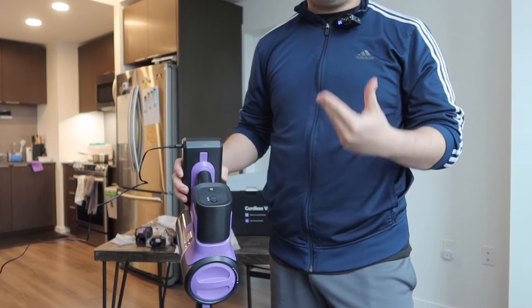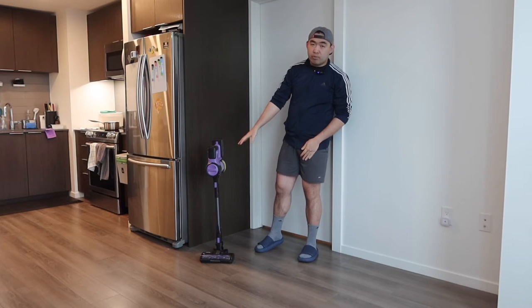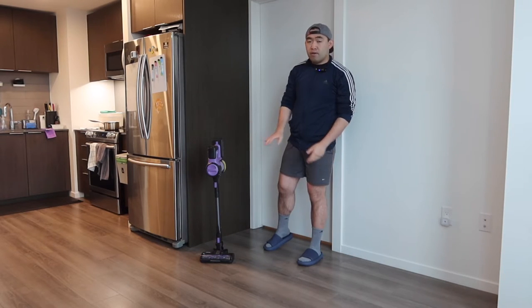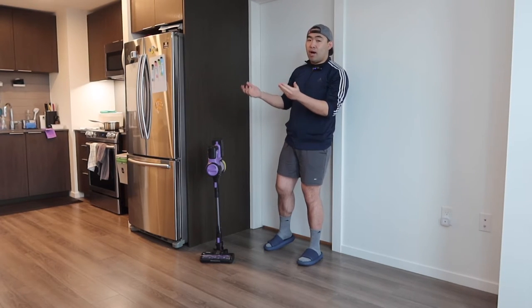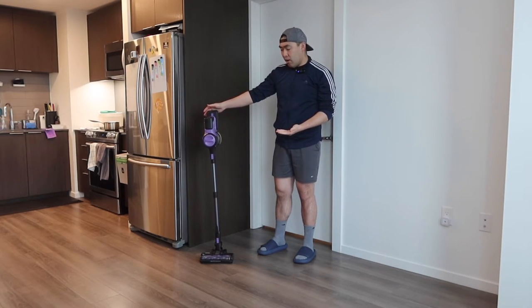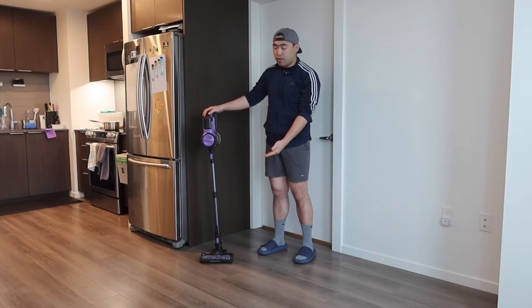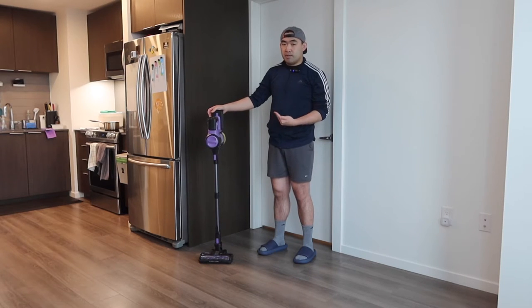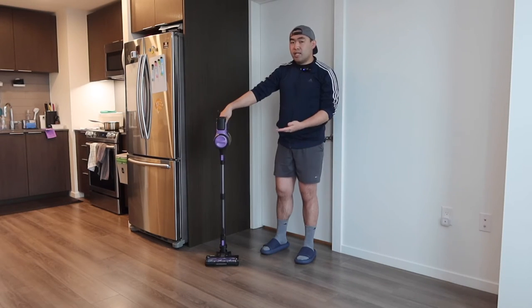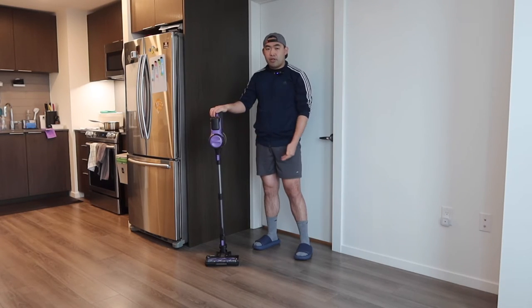Now let's put this on the ground to show what it looks like set up. You can see how it stands up by itself, which is pretty awesome. This is how short it can be without extending. When extended this is how high it goes — the balance isn't as good when extended, so when you're done using it you probably want to bring it back down to reduce the chance of it falling over.